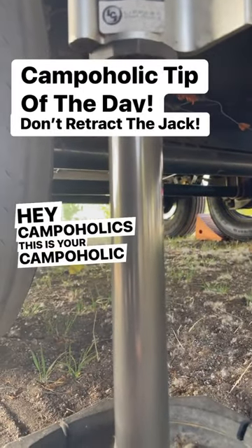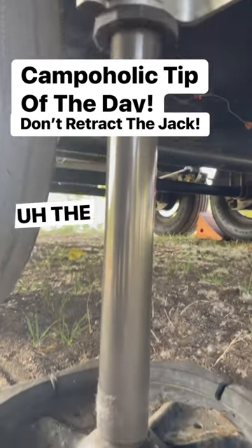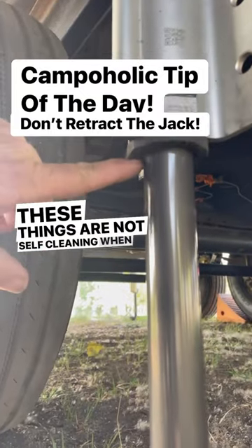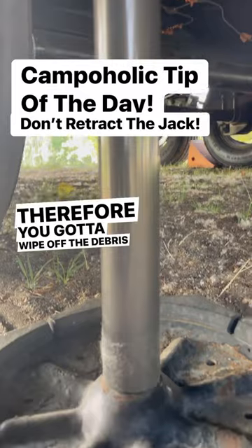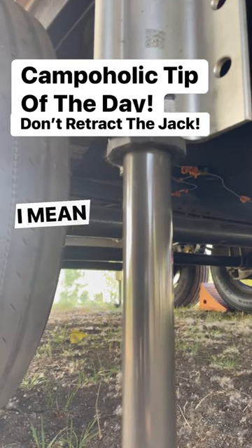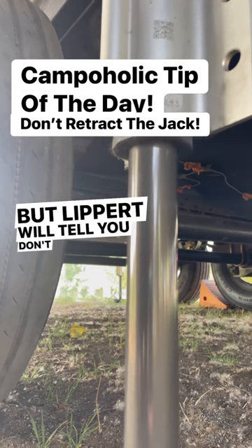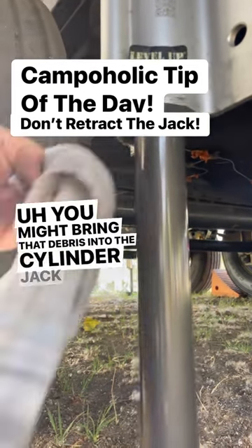Hey campaholics, this is your campaholic tip of the day. You have these hydraulic ram slides — the Leopard Level Up system. These things are not self-cleaning when they retract. Therefore, you've got to wipe off the debris before you retract your jacks to prevent any damage inside that tube. They do some self-cleaning, but Leopard will tell you not to rely on it — you might bring that debris into the jack cylinder.